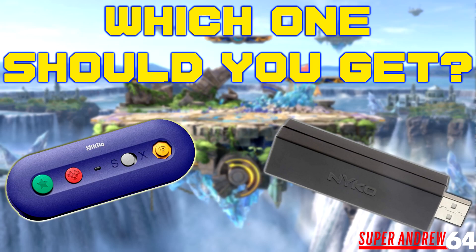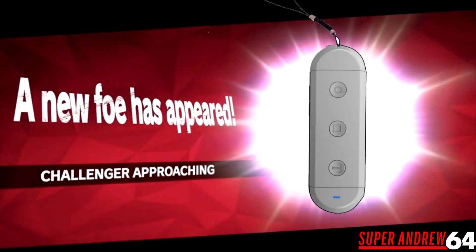What's going on everyone, SuperAndrew64 here. A few months ago I did a review comparing the 8bitdo GBros retro wireless receiver with the Nyko single port GameCube USB adapter, and I did prefer the 8bitdo one over the Nyko just because it was wireless and had a bunch of features that the Nyko one didn't. If you want to see that review I'll leave a link in the description, but I'm here to inform you that there's a new challenger in town.